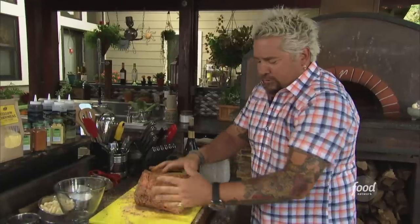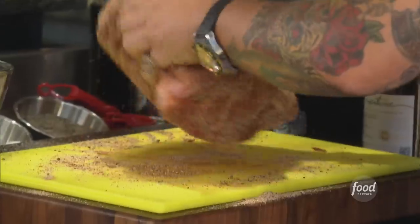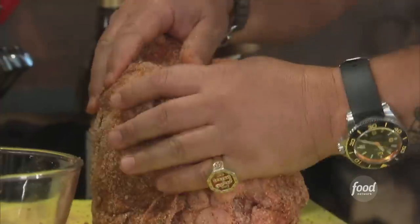We're going to let this stand at a little room temperature. You see how easy it moves around? That's going to help us when we go and sear this in a cast iron skillet.